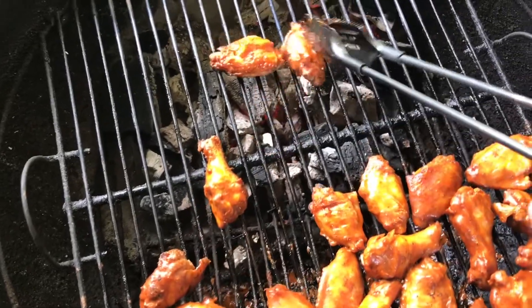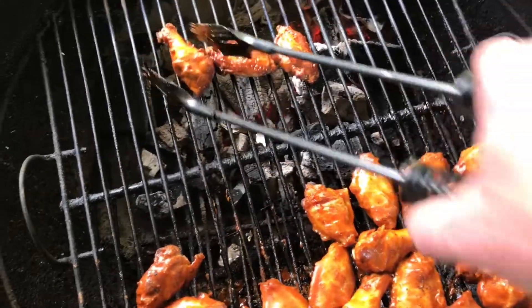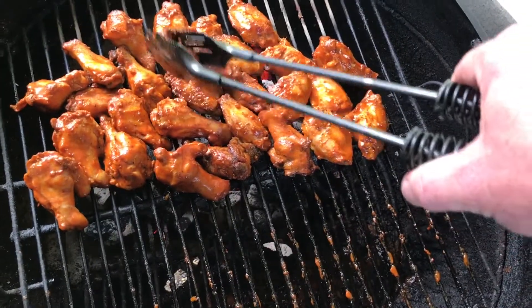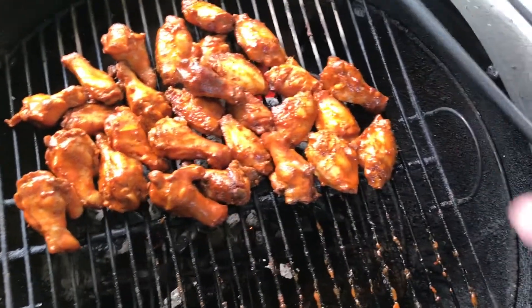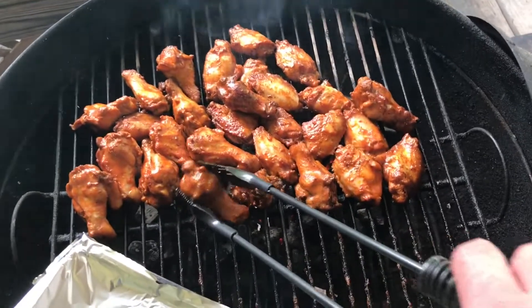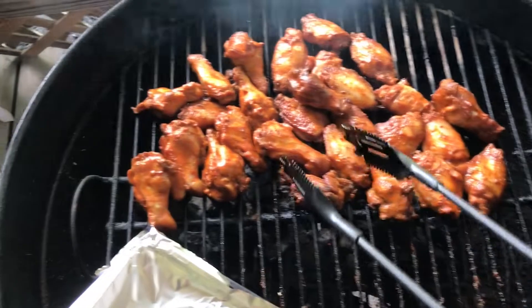Now they've been 15 minutes — I want to move them over and sear them there with the hot coals to get them crispy, the way my wife likes them. They're all arranged there, putting the cover back on, and it's time to take these things off.